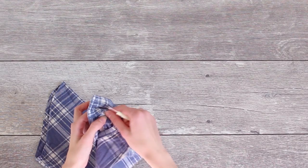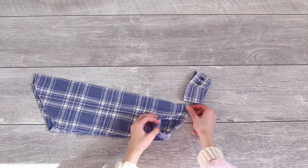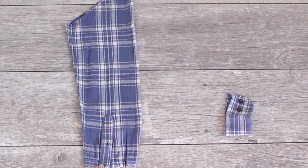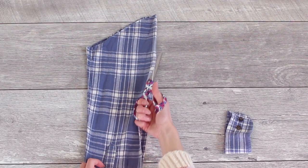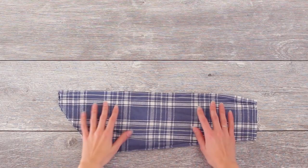I was also going to seam rip the button placket of the sleeve off, but it ended up being very, very tricky, so I just ended up leaving it. And then I folded the sleeve in half and cut down both of the sides so that we would have two panel pieces. Then you're going to do the exact same thing to the other sleeve, and we're going to use the sleeves to make the straps of the pinafore.